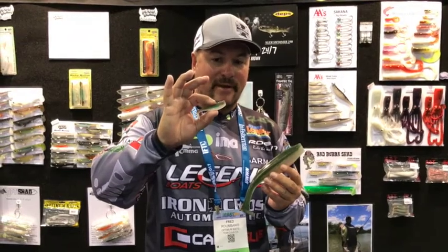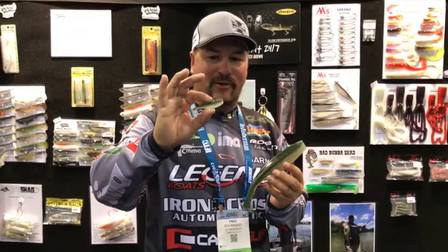And now this year, we're introducing a brand new 2.75 inch junior Bubba Shad for those deep smallmouth — there's times when we need a little itty bitty bait to match the hatch. And now we've got a brand new 9 inch series for you big swim bait guys and deep ledge fishermen.